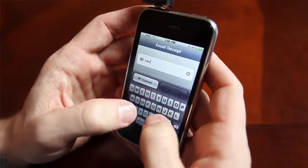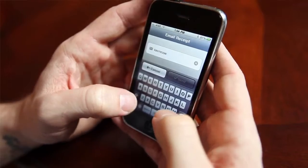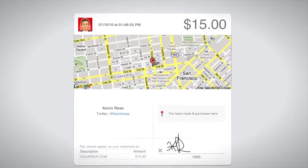Now I can email a receipt. If I say 'email the receipt,' type in the email address — it gets rid of paper altogether and sends a receipt to the person you just charged. The receipt, when it comes in, actually shows you the GPS location and coordinates where that card was charged.